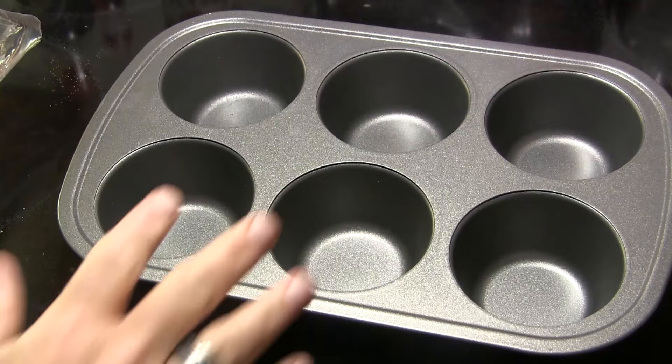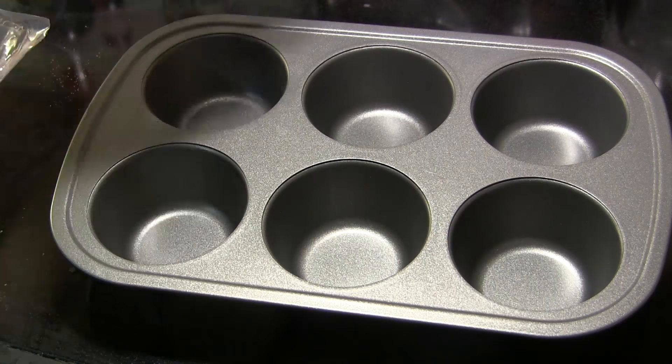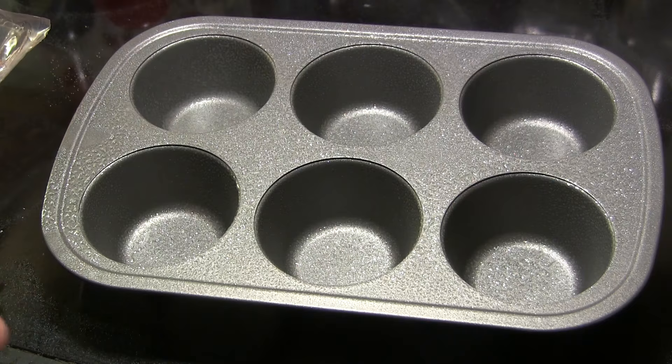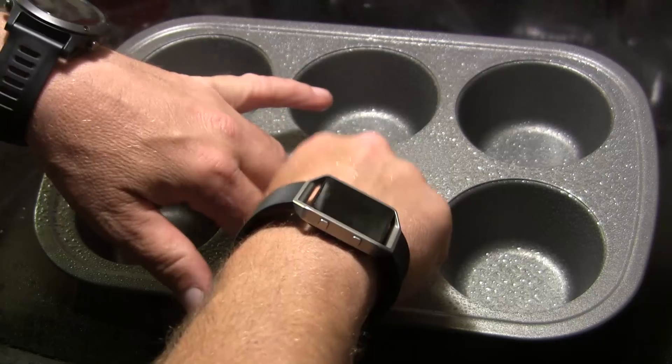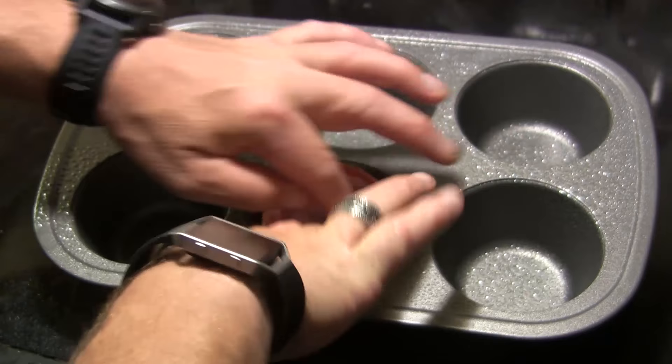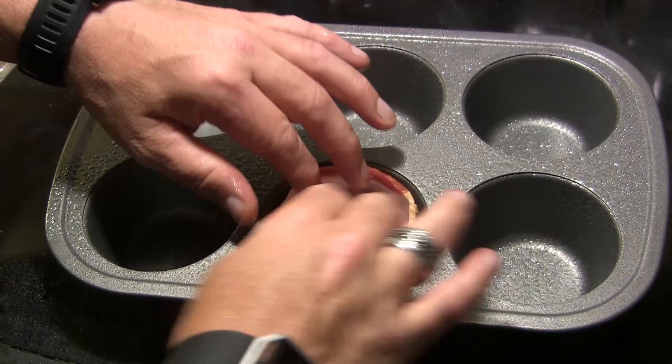What I've got here is a muffin tin — the larger size, about one cup size muffins. The first thing I'm gonna do is coat it with some cooking spray. Then for each cup I'm gonna start out with a half of a slice of bacon and just press it down into the bottom of the tin, and then take a full slice of bacon and wrap it around the walls.